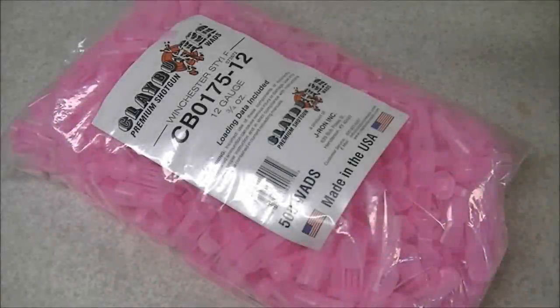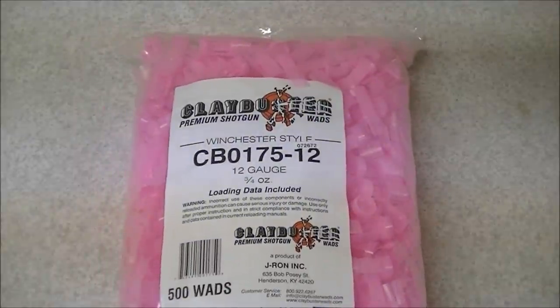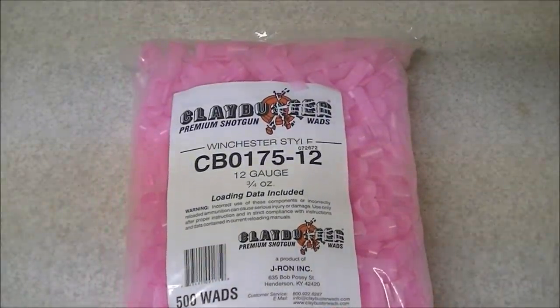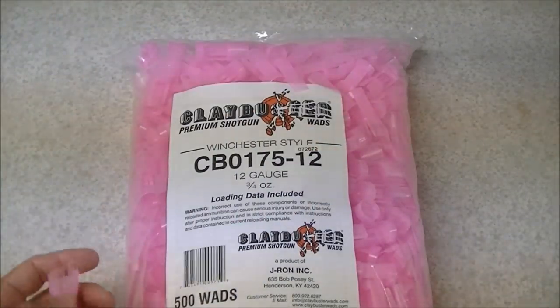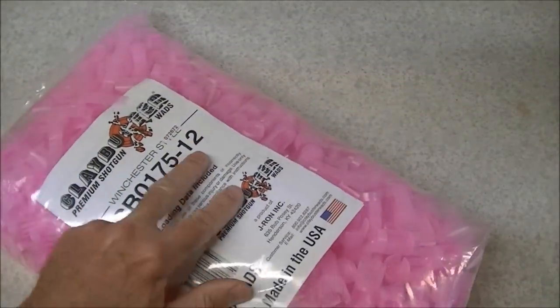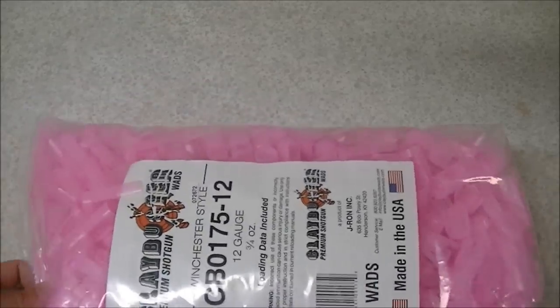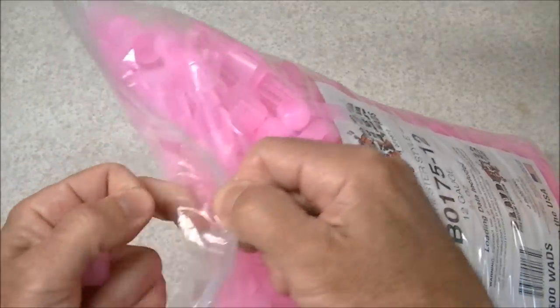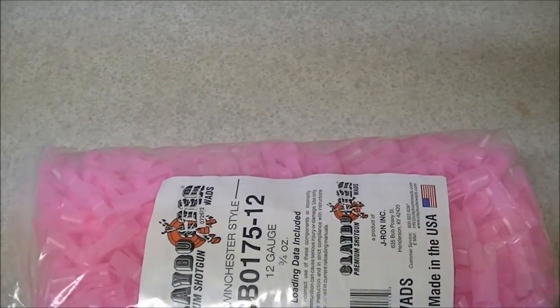Hi there folks, in this video we're going to have a look at some shotshell wads. This particular wad is a Claybuster brand product and it is a 3/4 oz 12-gauge wad, which makes it kind of unusual. You can see they're in these 500-count bags, kind of an obnoxious neon pink color, and they come with loading data in the bag, which is handy. A handy feature of these bags is they are a zip-lock top bag, so you don't have to have any twist ties around. I kind of like that feature compared to the ones that you had to tie off.